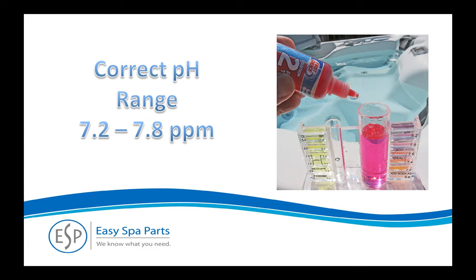Maintaining the proper pH level is important for several reasons. pH levels that are out of range cause dry, itchy skin, and levels too high will render the chlorine ineffective. The correct range is 7.2 to 7.8. Follow the instructions that come with your drop kit to determine the actual range of your spa water and use the dosage chart on the back of the product bottle for more information.